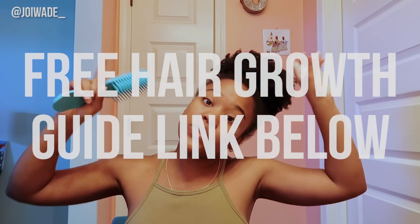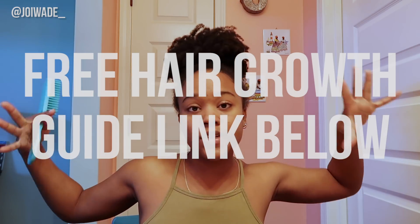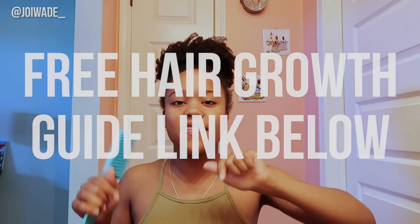If you want my free hair growth guide where you can learn the seven mistakes that are preventing your hair growth, make sure you go to the link on the screen — it'll also be down in the description box. Go get that free hair growth guide; it can help you jumpstart your hair growth journey and help you refine some of the things you're doing. And it's free.